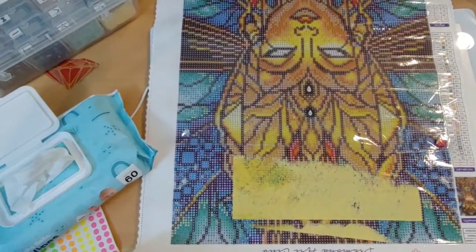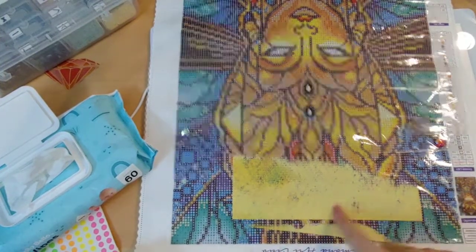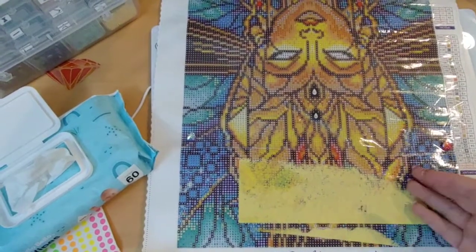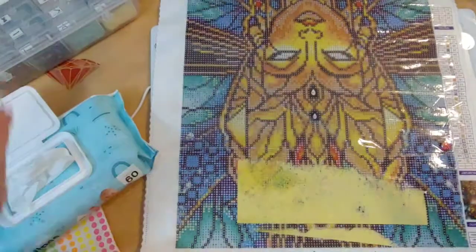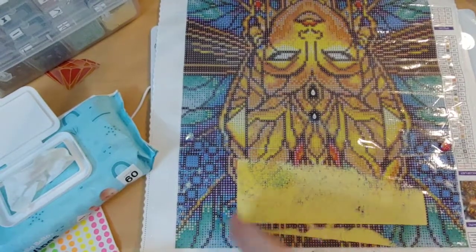I'm going to show you a couple of different techniques that you can use if this happens to you. If you get paper on your canvas, don't panic — it is okay, everything will be fine. You will get it off and it will go back to the previous condition it was in.